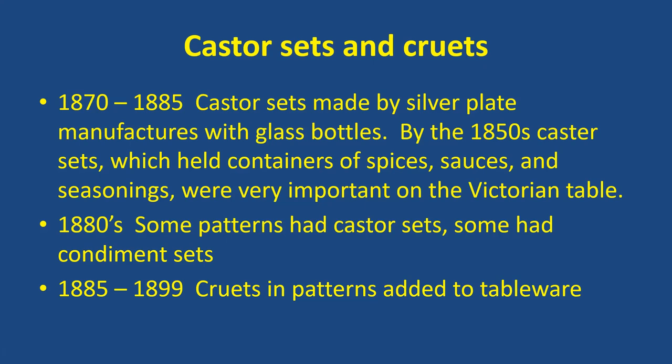By the 1880s, some of the actual patterns did have a few caster sets, and some had condiment sets during that time. From 1885 to 1899 or 1900, several patterns developed a cruet in the actual pattern tableware, like the pattern Minnesota, for example.